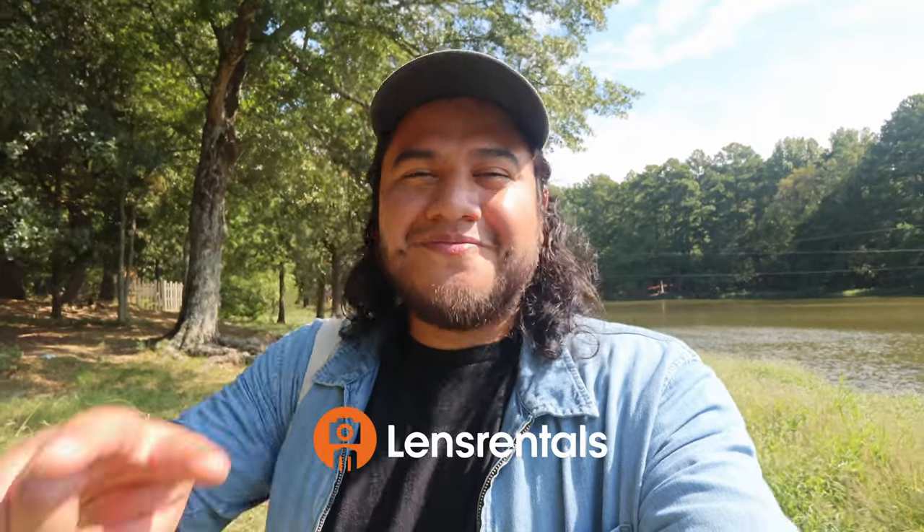At the end of the day, both lenses gave me really fantastic macro results, so I don't think you can go wrong with either. If you asked me which one to pick up first, it'd probably be the 100mm macro RF lens. If you enjoyed today's video and want more, like, comment, and subscribe to the Lens Journal channel. If you're interested in renting any of the gear I talked about today, click the links below — just add them to your cart and they're yours to rent. More content is coming, I'll see you in the next one.